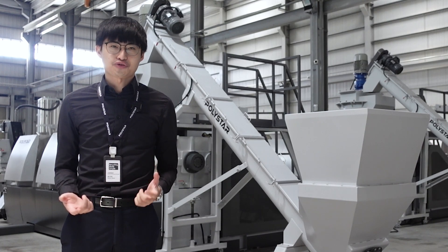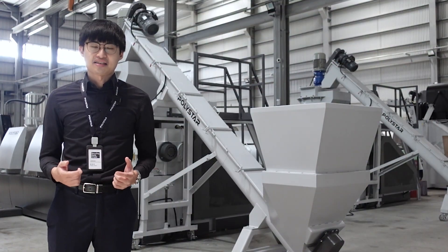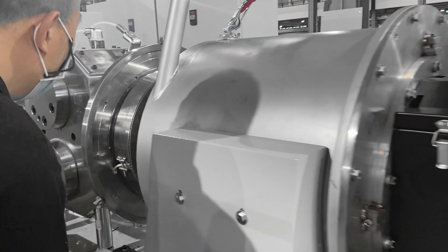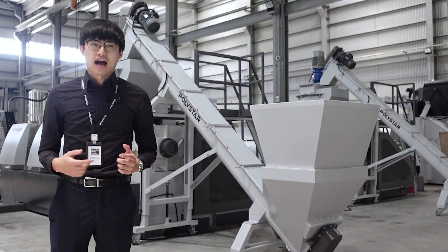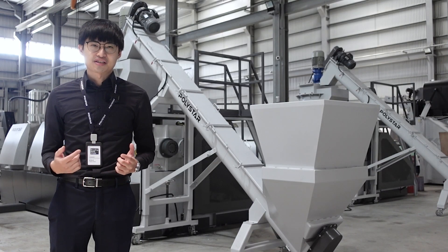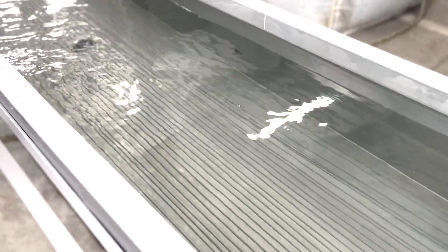If you are processing post-industrial or post-consumer film, raffia, and regrind, water ring pelletizing is without a doubt the most recommended and efficient system on the market today. However, if you mainly recycle material with high melt index, it might be more suitable to go for the strand type pelletizing instead.